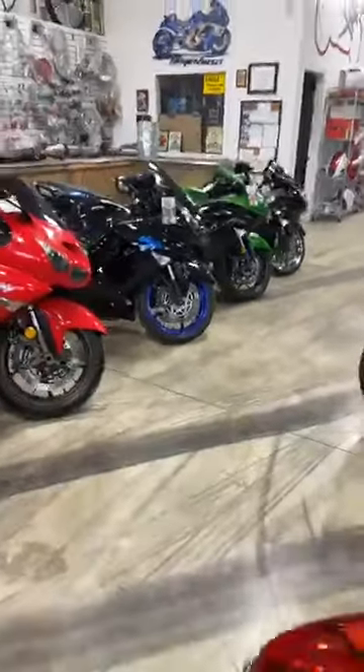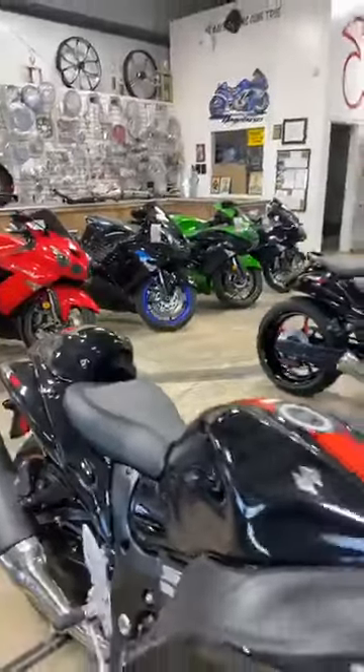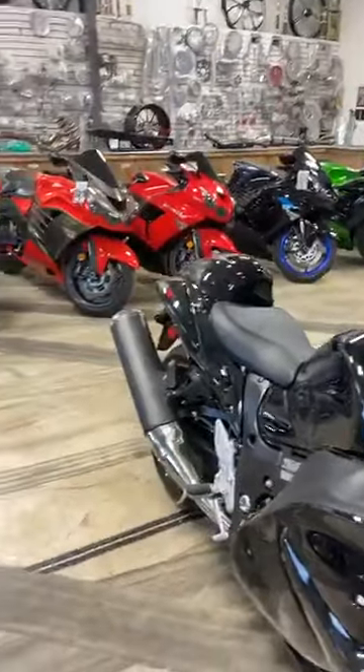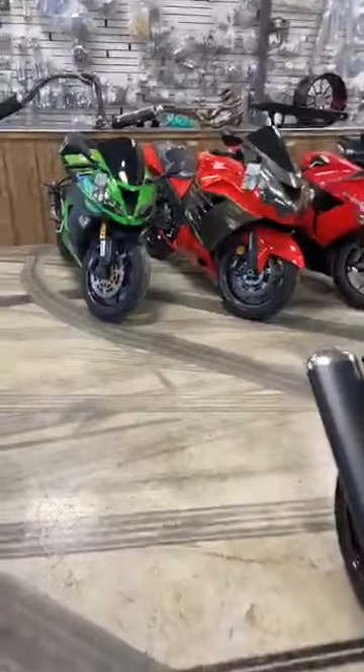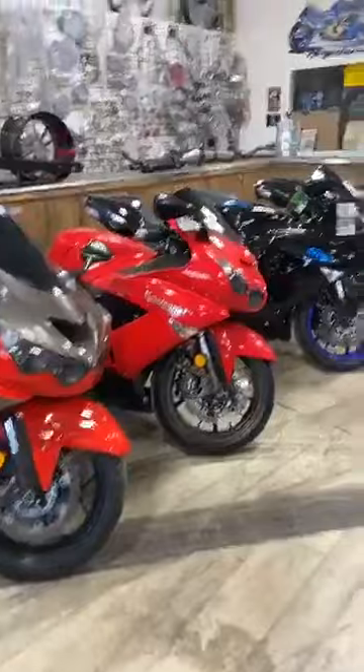We also have several ZX-14s in stock, a couple ZX-10s. We just got a 2017 ZX-10 in — I'll show that, it's in the back. Our website should be up to date. It is allthingschrome.net — click on Bikes for Sale.